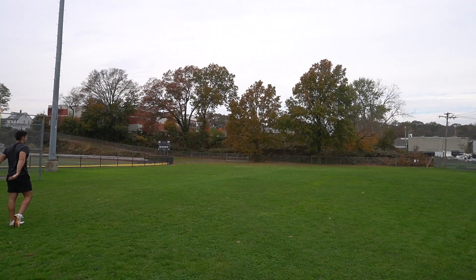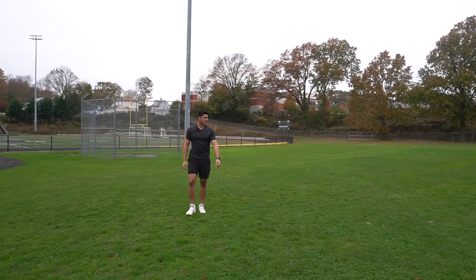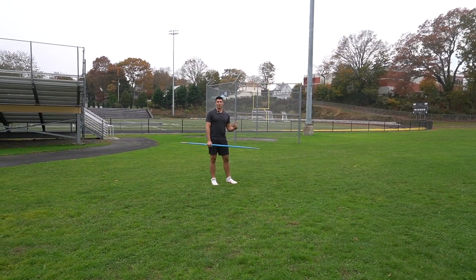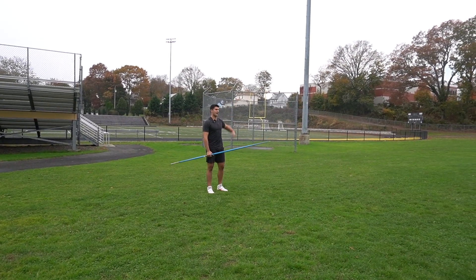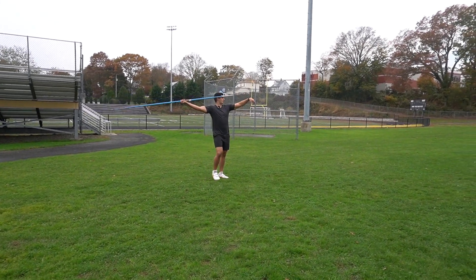There we go. See? Sticks into the ground at a perfect angle like that. Once you take five throws with a low angle and then five throws with a high angle, we're going to go at a normal competition angle and find the point here.